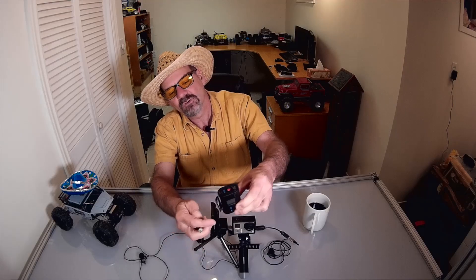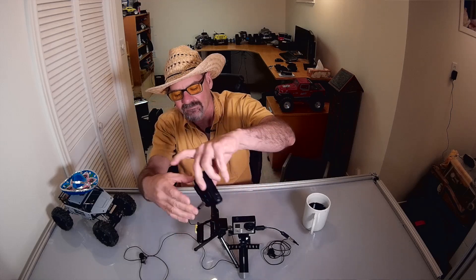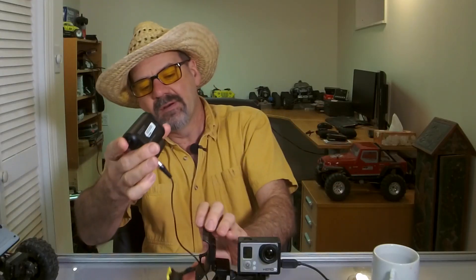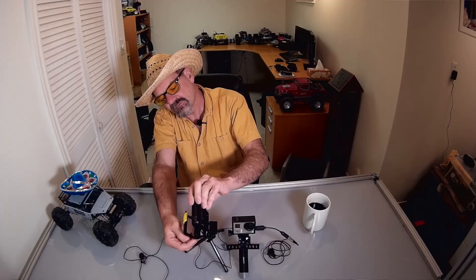You see the red input for microphones. We're going to plug that in there. You've got to go through the bottom of the case. Really kind of finicky — pull that wire through there.